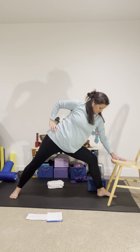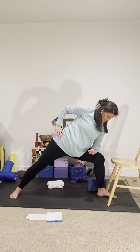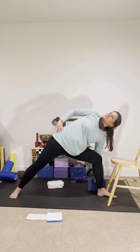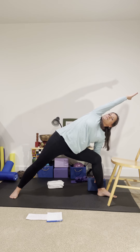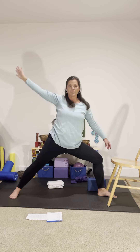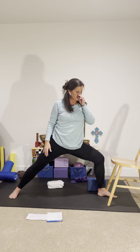Now bend into that front leg. Your hand can stay on the chair. Forearm can come to the thigh or you can reach down to the block. Again, the left lung rotates up to the sky. You can even look up. Right hand can reach to the sky or over the ear. These standing postures are actually hip openers as well.